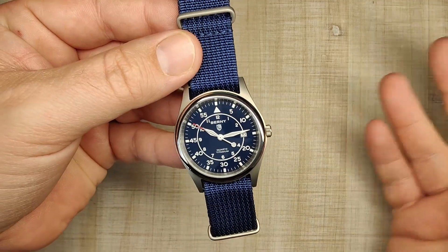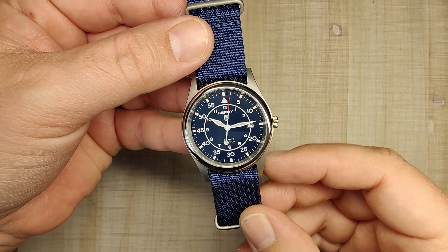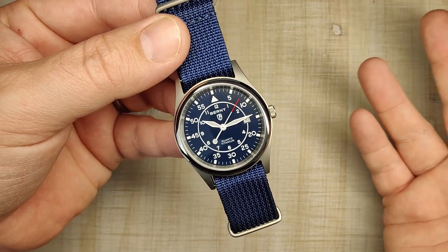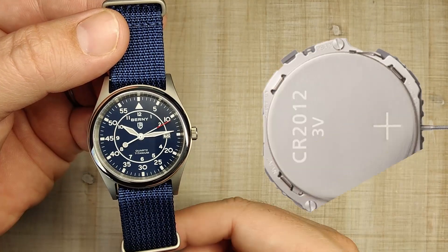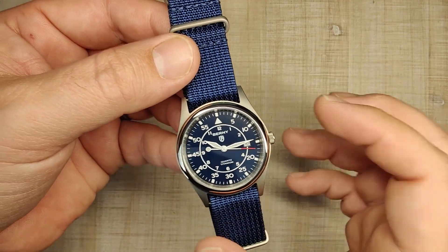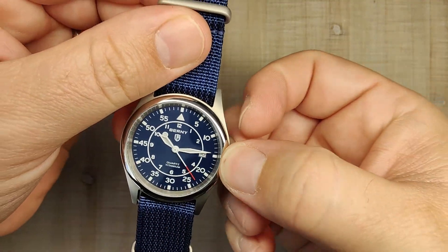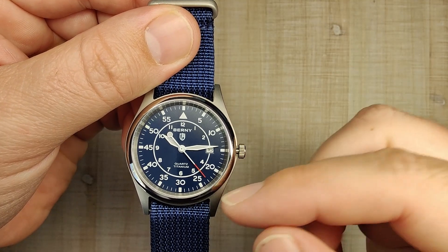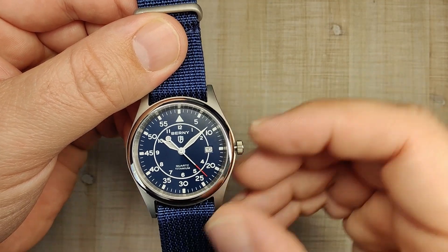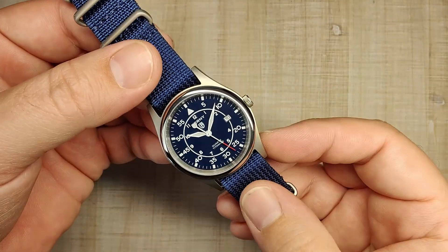Let's talk about the movement. It's the Miyota 2S60 quartz — plus or minus 20 seconds per month, and a 10-year battery life. Looking at the back of the watch, it's just one big giant battery cell, so you're not going to have to change the battery for a very long time. No issues with it at all. It's operated by the 3 o'clock push-pull crown, it does hack, the feeling through the crown is perfectly acceptable, and depressing it doesn't jump the minute hand. Really happy with the movement — they chose a good one.